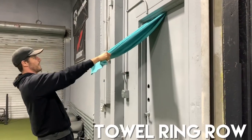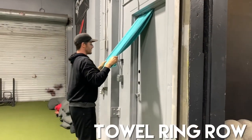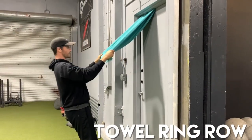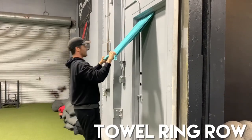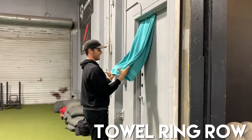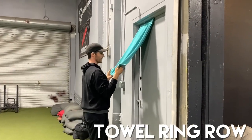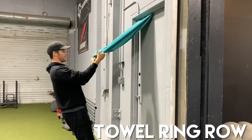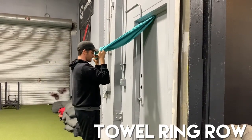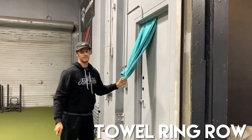And then from here, hold it like you would rings, and you're going to row. You can grab it in different positions — you can grab it up like this, you can grab it down like this, and we can even do bicep curls as well. Towel row.